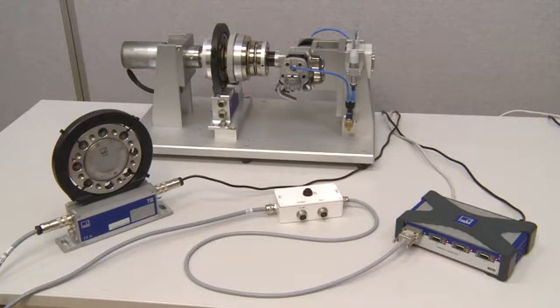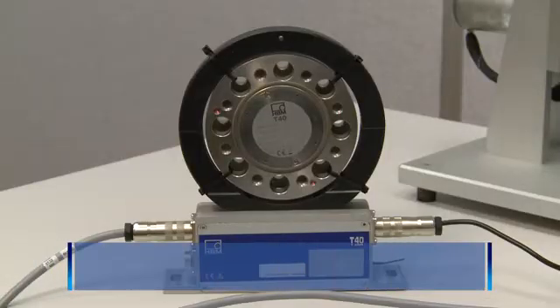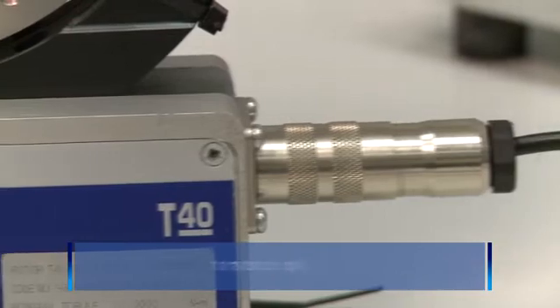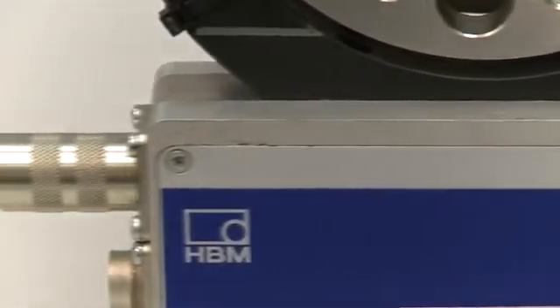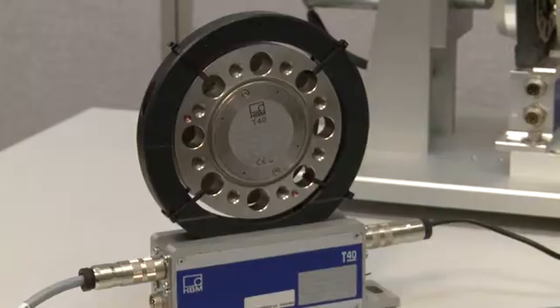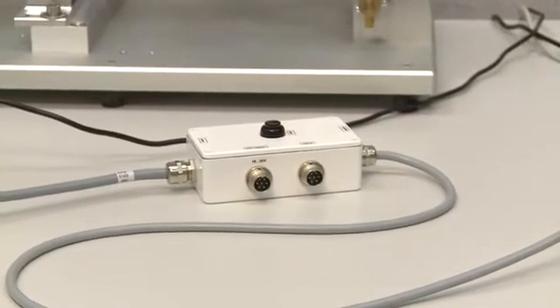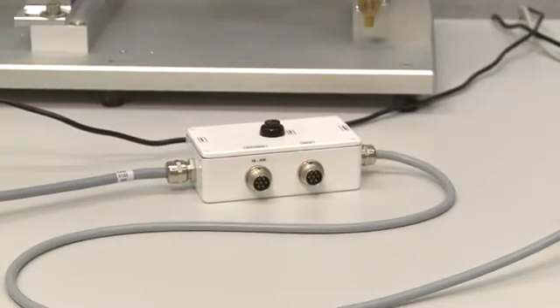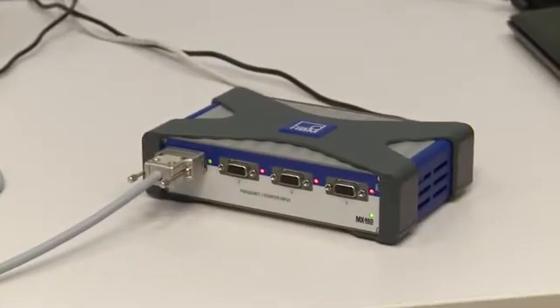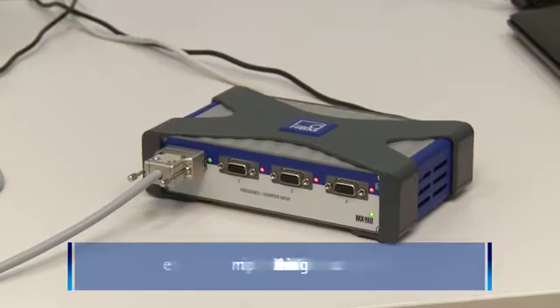You need the following components: a transducer — for example, HBM's T40 digital torque flange, which is powered via the right-hand connector. The T40 provides a frequency as an output signal via the left-hand connector. A cable runs from the transducer's frequency output to the amplifier. The box in the center is part of the cable and enables the shunt signal in the transducer to be activated or deactivated. This cable must be used when the amplifier does not have a shunt release function.